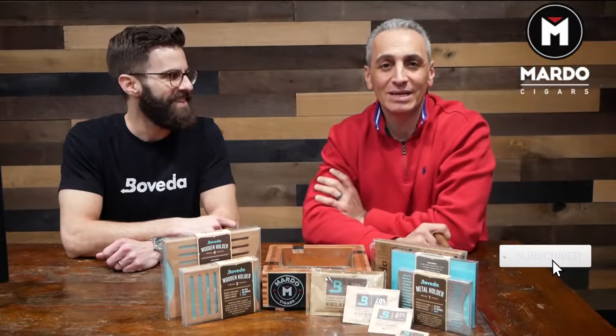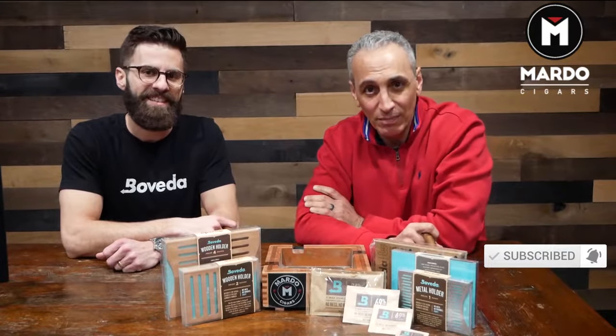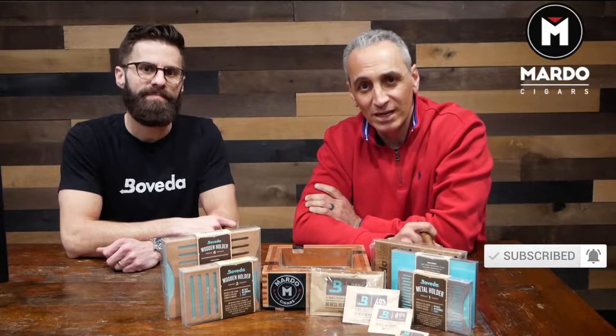But before we get going, I need you to click on that subscribe button, click on the bell to be notified every single week with Mondays with Mardo's.